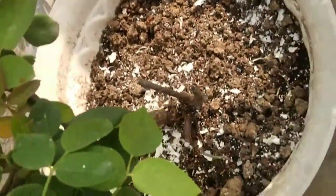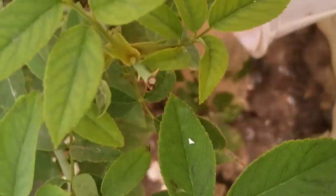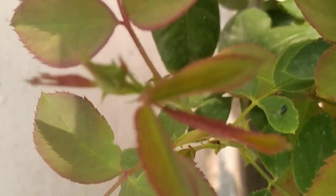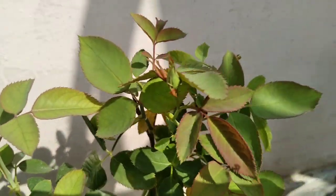The next thing I am going to tell you is very effective and will work so well if you give it to your plant. It is fish blood. If you apply this fertilizer, it will promote lush growth in days. Thank you for watching this video. Stay safe. Stay healthy. Bye bye.